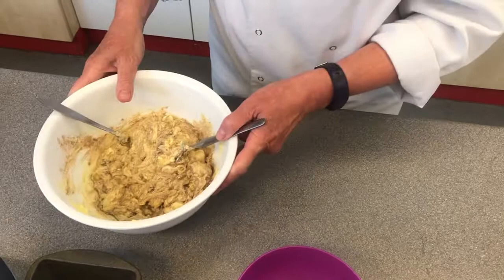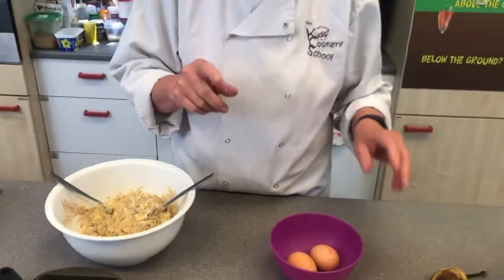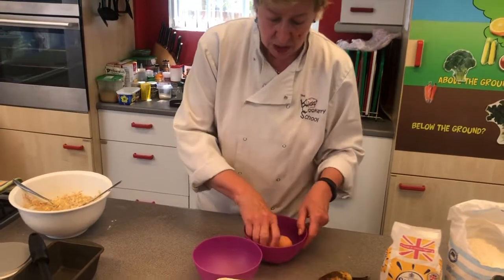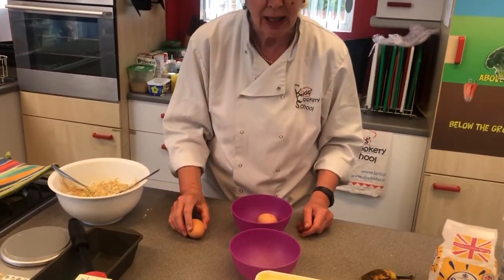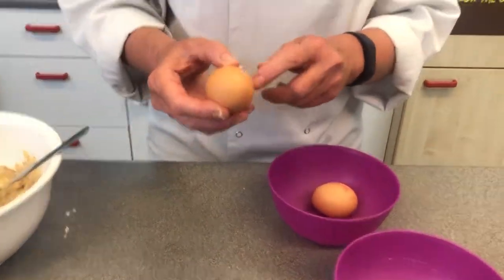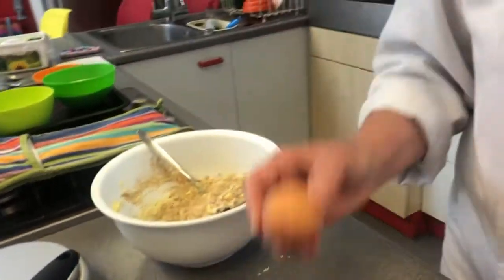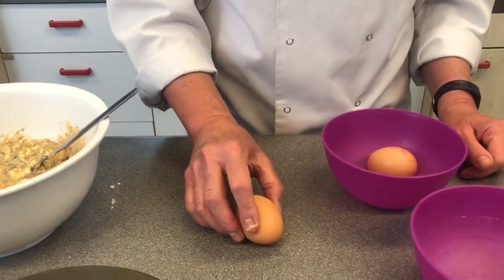Now we're going to move to our eggs. At Kids Cookery School we crack our eggs in a slightly different way. We're going to take our egg and gently tap it on the work surface to make a crack in the middle — what we call the belly, the tummy of the egg. So we're going to listen to the egg and see and hear it crack.